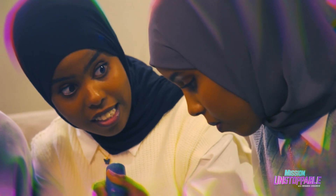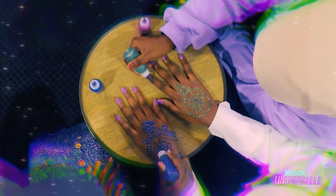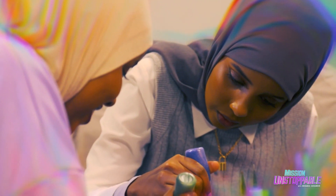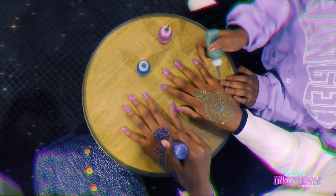Okay guys, you have 15 seconds! Only 15 seconds? Hurry up! Final touches — five, four, three, two, one. Time's up, glitter glue down.